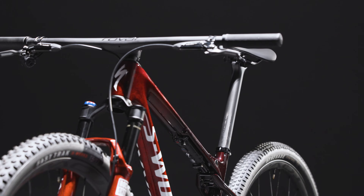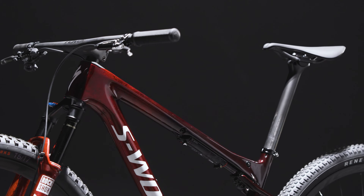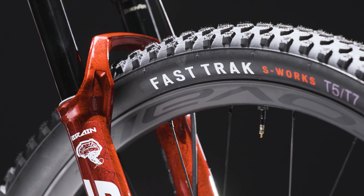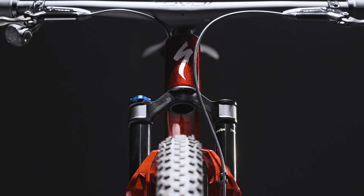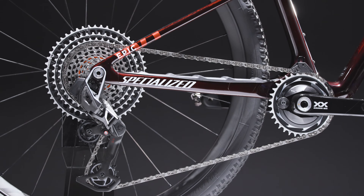The placement of the rear shock further enhances performance, acting as a structural member of the frame, specifically engineered to handle and distribute substantial force. To match the efficiency and performance of the rear suspension and frame design, we've spec'd the World Cup with lightweight, meticulously crafted components.